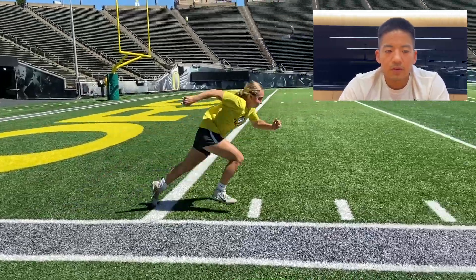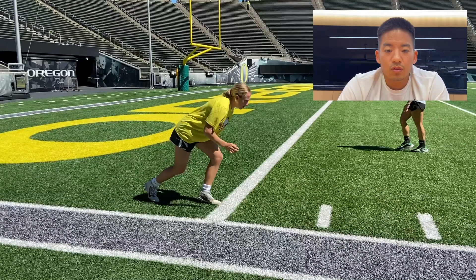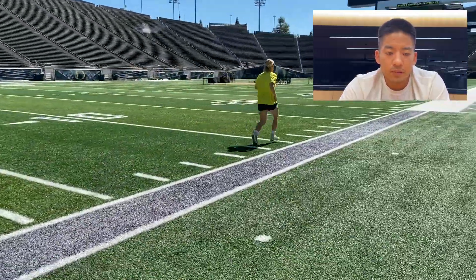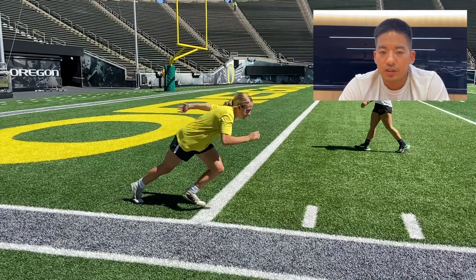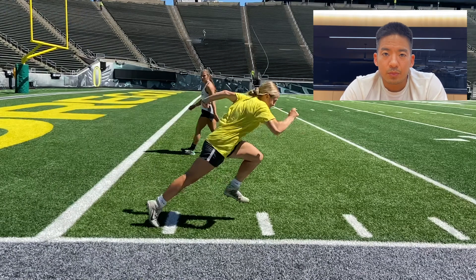She ran a couple more, but with the next clip her goal was to think power instead of speed. We said, let's try to be more powerful, finish your pushes, and think about not going so fast with your feet but getting the most out of every step. That was the cue she needed — while she might have spent longer on the ground with each step, she was able to finish each pushback and propel herself forward better.